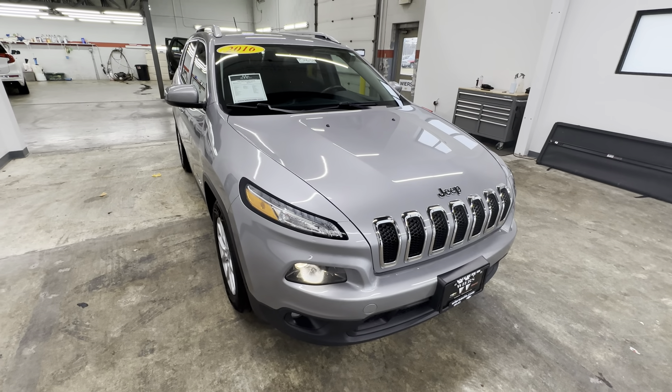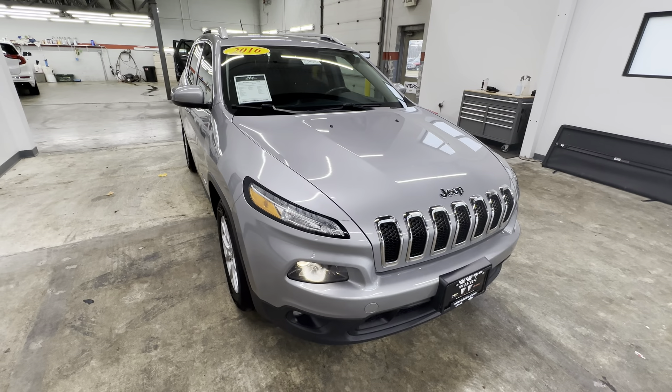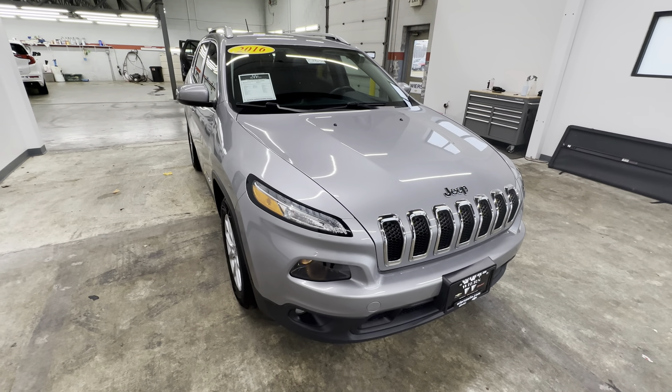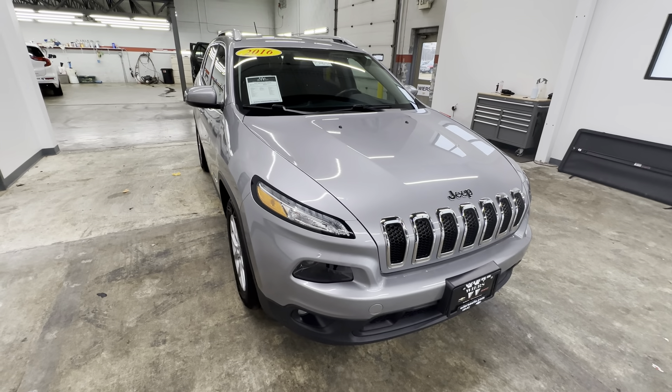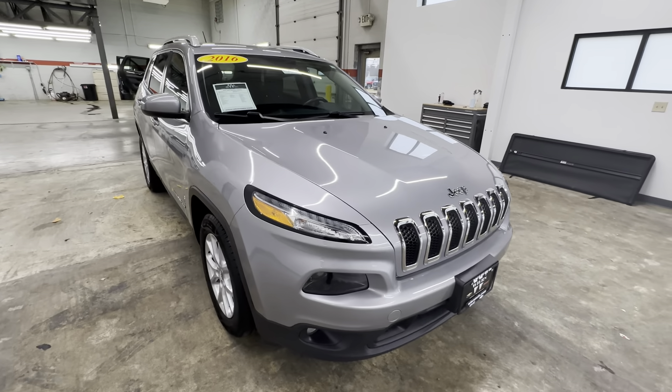Hello, this is Weir Chevrolet and GMC here in Vermont, Indiana, and I'm here to do a vehicle condition report for CP315A, a 2016 Jeep Cherokee Latitude. We'll go ahead and start off on the front bumper here.